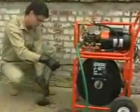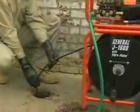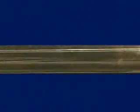General's Jet Set is the right machine for clearing grease, sand, sludge, and ice. It uses a stream of high-pressure water that hits the stoppage and flushes it away. The thrust of the jet nozzle drives the hose down the line and gives you wall-to-wall cleaning action.